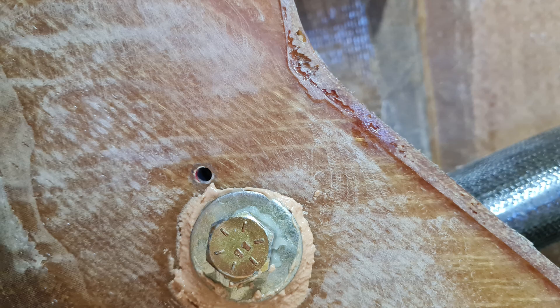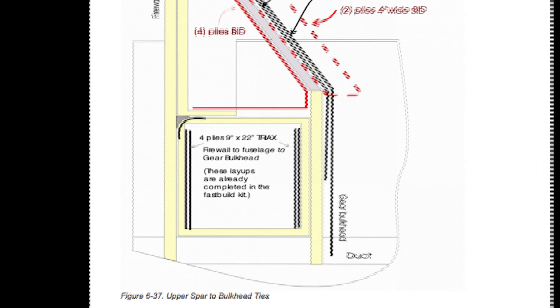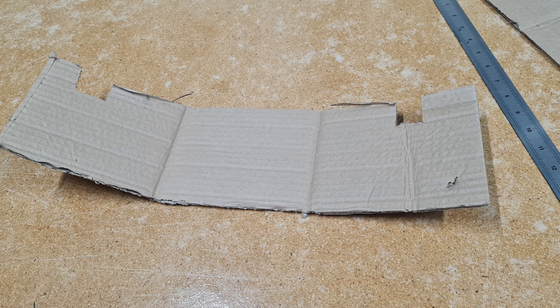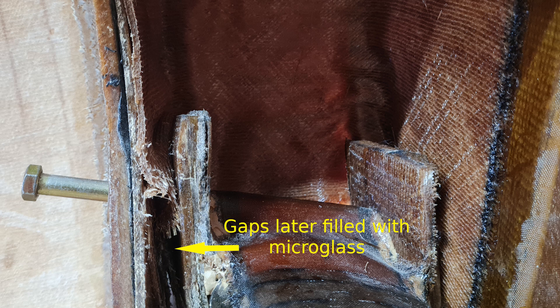Once the knurled bushings are glued in, some triax is applied over the knurled bushings on the front and the back. While reading ahead in the manual, I realised I'd missed some layups around the gear pockets and I had to make up a template for the glass that was going to go in. Not having any clearance between the gear pockets and the bulkheads made it a bit tricky, so I kind of just stuffed it in as best as I could, so that any vertical movement of the gear from something like a hard landing had to push through the glass.